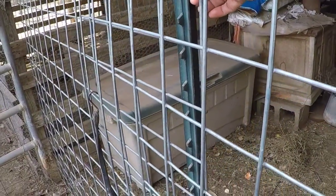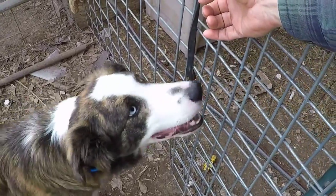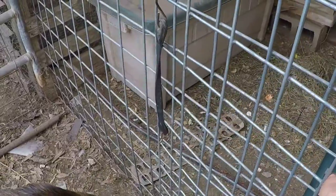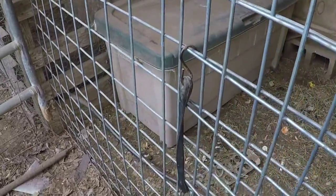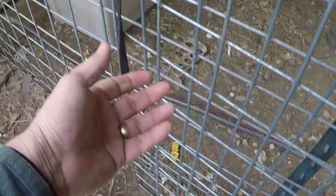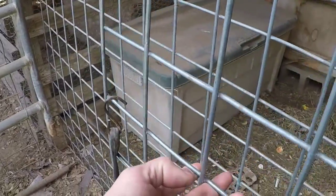We use a bungee cord to hold the gate shut. When it's latched, it can't open. To get in, all I have to do is come down here, undo the bottom bungee like that, and then basically just lift up on the gate and it opens.